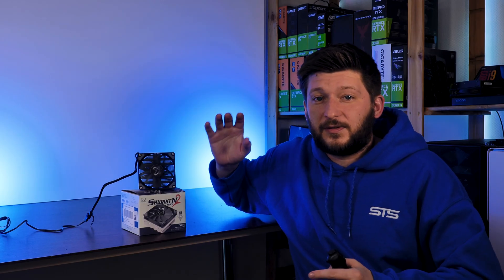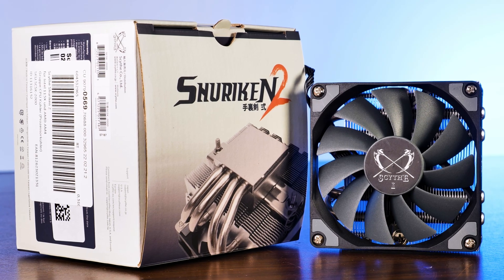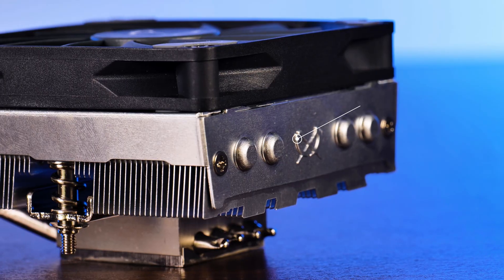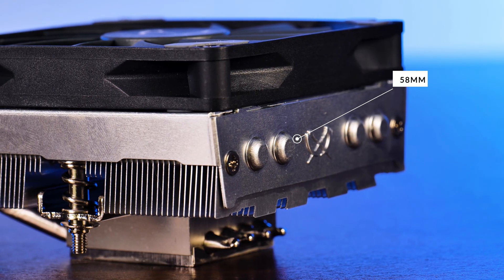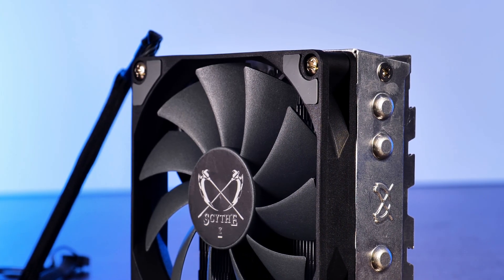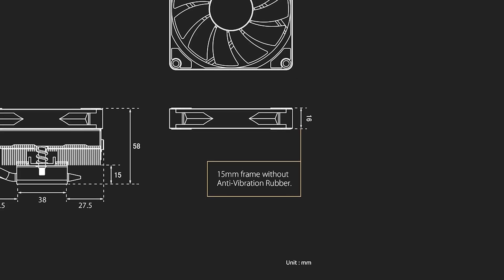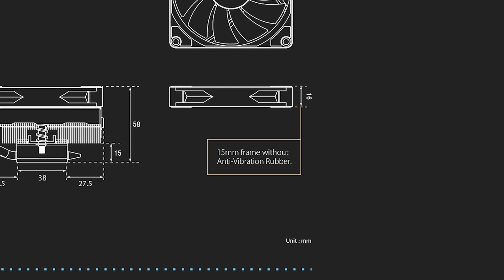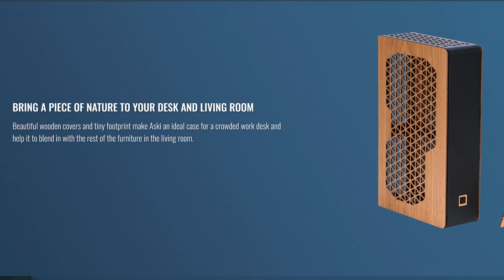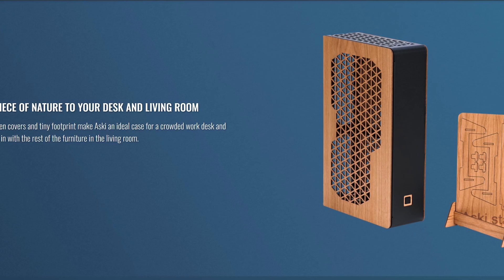This is one of Scythe's small form factor coolers. By default, it measures exactly 58mm in height — that is if you leave those top anti-vibration rubber pieces stuck on the fan. Specifically mentioned by Scythe on their website, you can remove those pads and get the cooler down to 57mm, a size that conveniently fits perfectly into a very specific case.